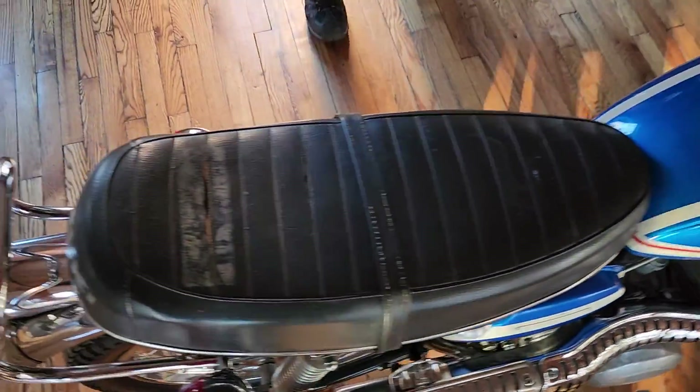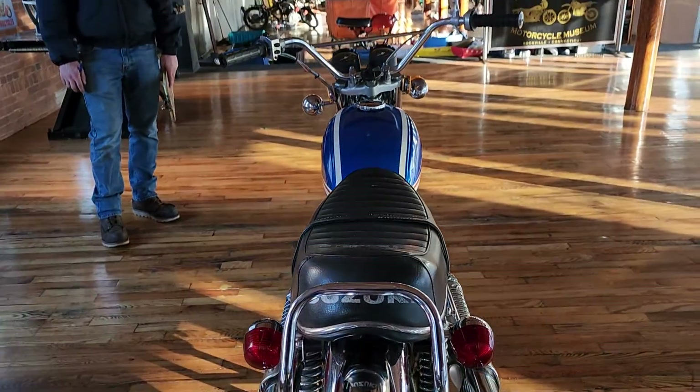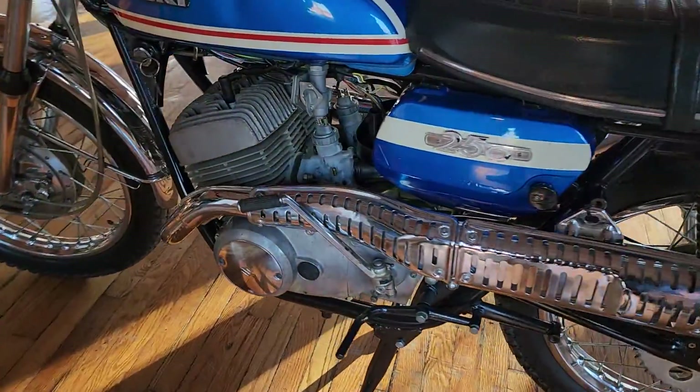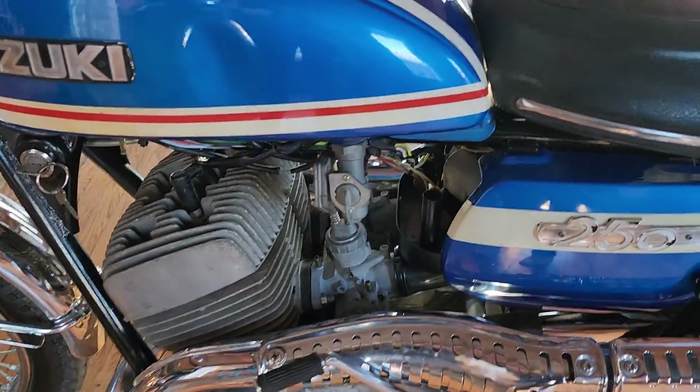John was in the process of working on this. He had dismantled the engine and never got a chance to finish putting it back together properly. So it's going to need probably a top-end — pistons, rings, basin head gaskets. But these are super easy to work on and parts are available. Kyle, what are your thoughts?